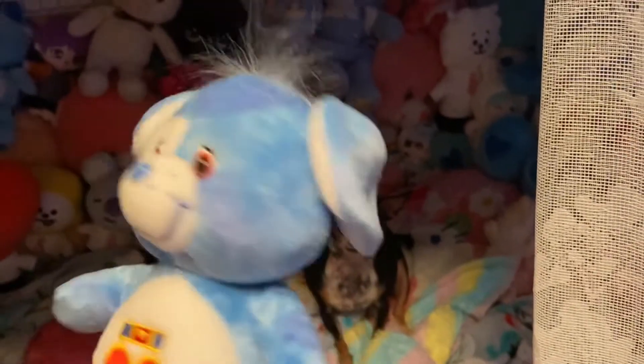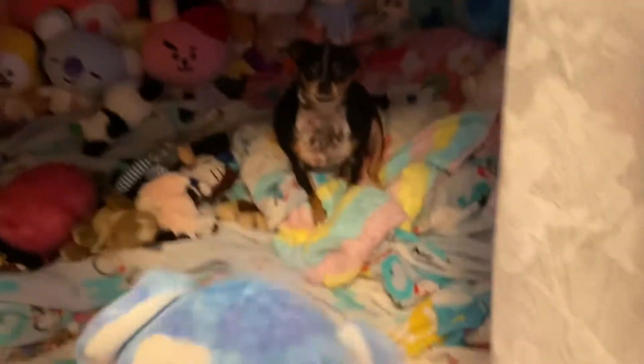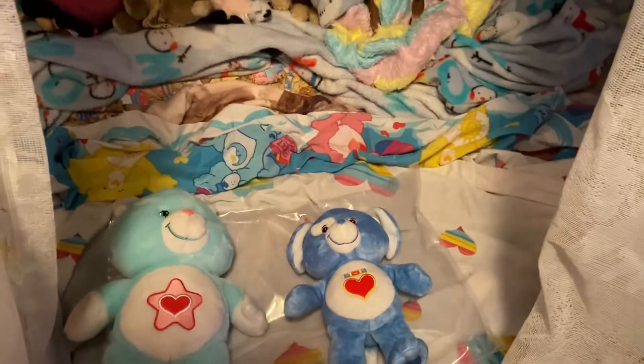This is the dog one. As you can see they're in pre-mint condition, just got a little bit of dirt on, but as I wash them they'll be all right. Now I got one more to show you guys.